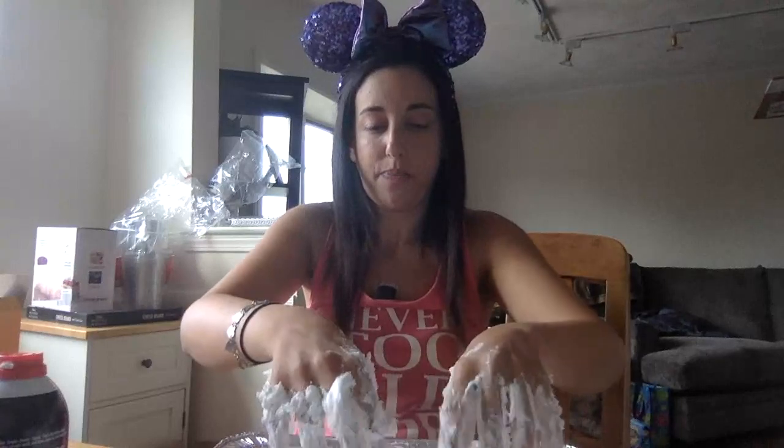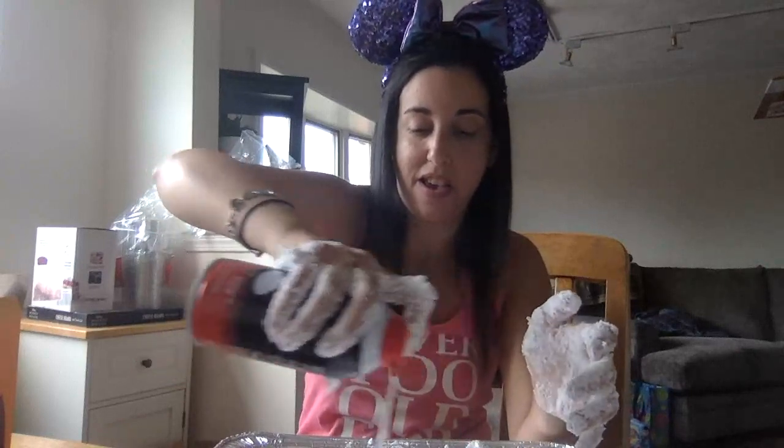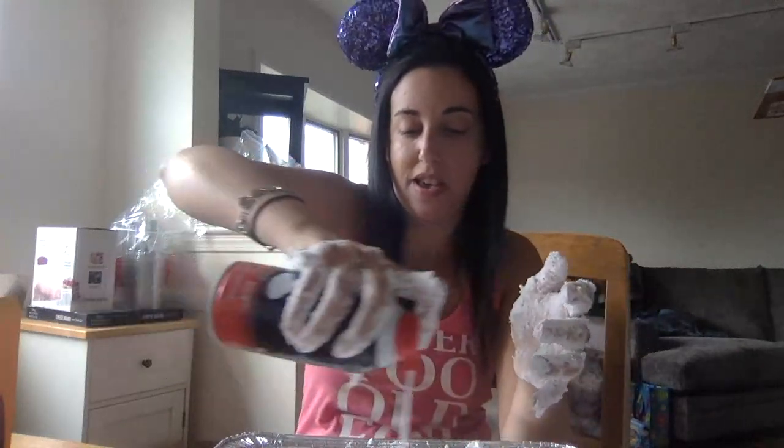Kind of get in there — it's messy, but it's going to start to change consistency. Now you can add more shaving cream. I am making a mess! You could do this activity outside, that way anything that falls out of the tin goes on the concrete or the grass.